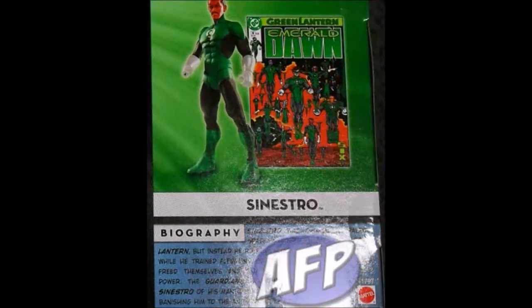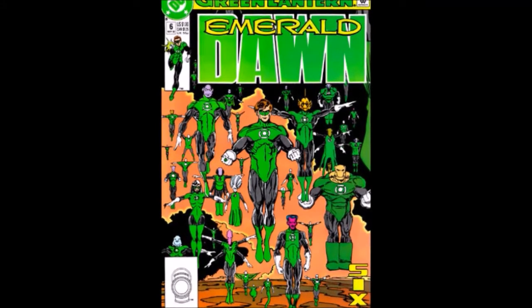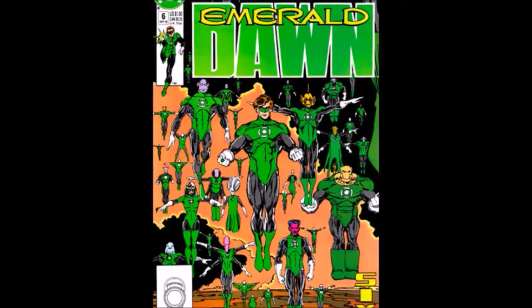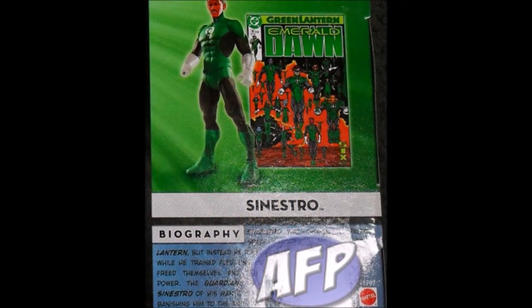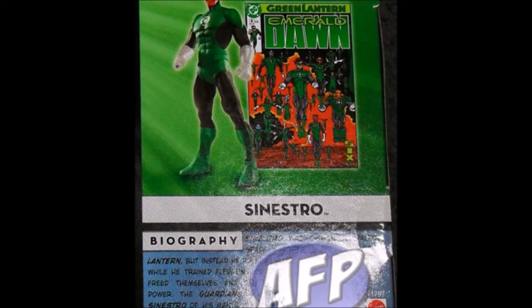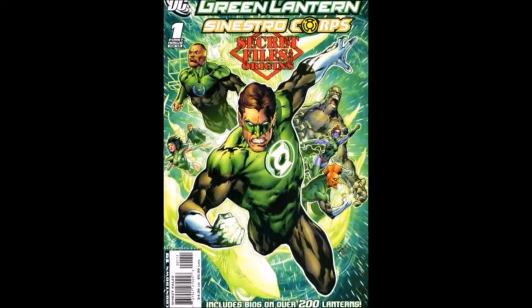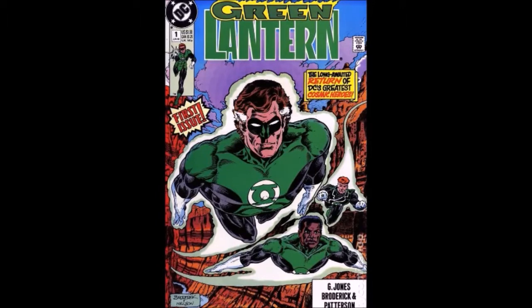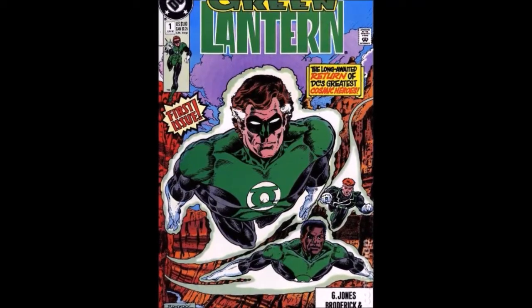Moving across, we have Green Lantern Sinestro standing next to Green Lantern: Emerald Dawn, number 6, written by Keith Giffen and Gerard Jones, which retold the origin of Hal Jordan as the Green Lantern for the new continuity established by Crisis on Infinite Earths. I don't have this issue but plan on buying it. Moving up, we have Tomar Ray next to Green Lantern: Sinestro Corps Secret Files and Origins number 1, and in the center, Hal Jordan next to Green Lantern Vol. 3, number 1 from June 1990 — the return of Hal Jordan after being away from the Corps, written by Gerard Jones.